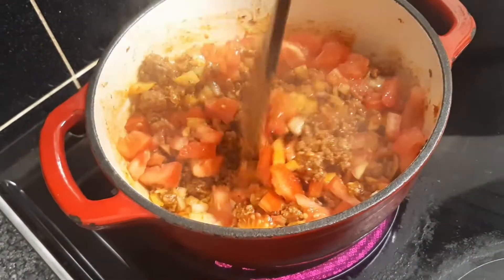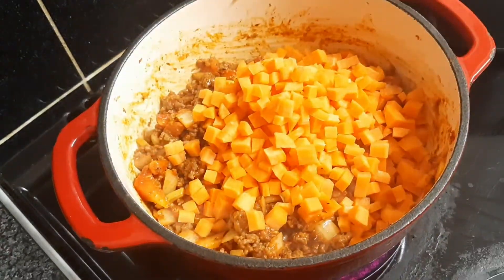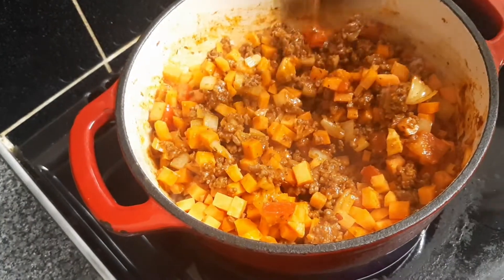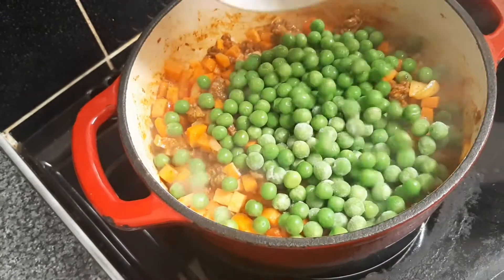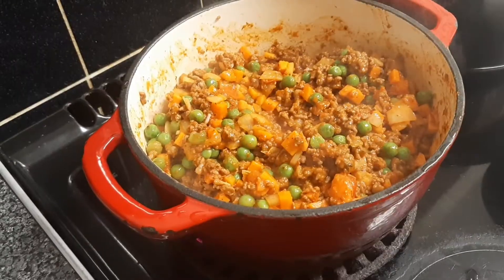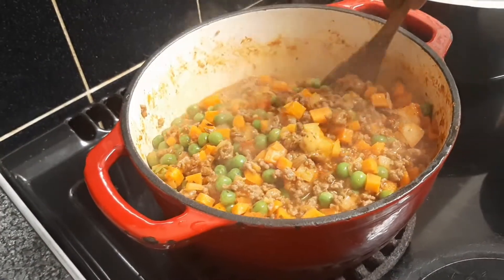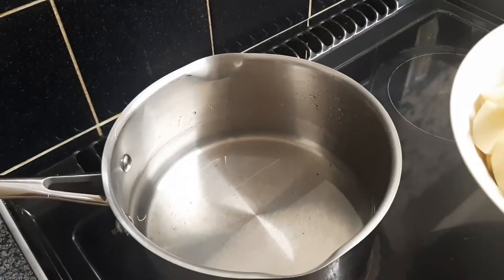Cook the diced tomatoes for about seven minutes. We then add the diced carrots, stir it, and add the garden peas, then cook it for about five more minutes. Our sauce is almost ready.